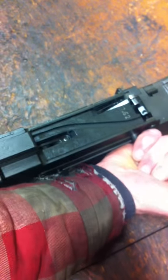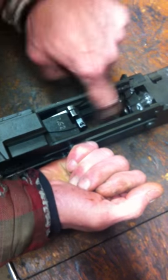We're going to headspace this gun. First thing, open the top cover, grab the charging handle, pull it back a little bit, make sure there's no round in that chamber. It's a safe gun.